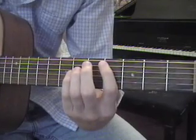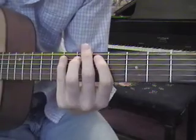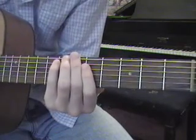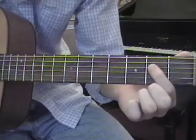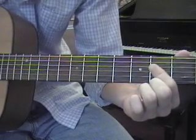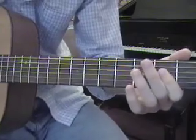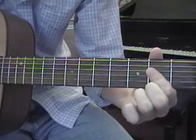On the A string: sixth fret with ring finger, seventh fret with pinky — positioned so my hand is farthest toward the headstock, allowing me to quickly reach the next chord, which is an A power chord. That's open A, second fret on the D string, and second fret on the G string with my index finger barred. I prefer to play the A power chord down in the open position — I think that sounds better.